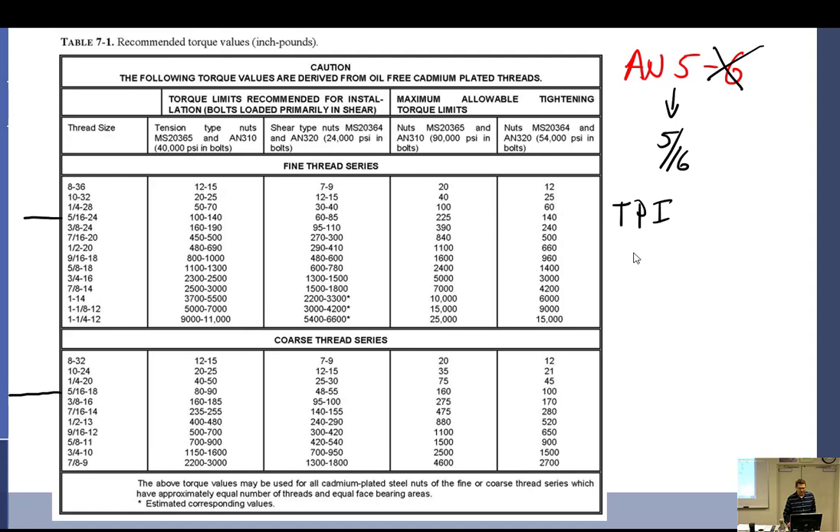So I'm going to get out those little thread pitch gauges — the little combs — and try the 24 and the 18. It happens to be 24 because I know it's an AN bolt. So there we go. Now we're going to come across and I have three sets of torque values right there.